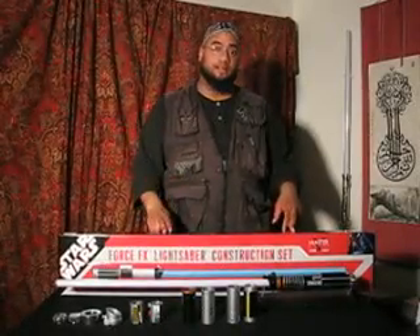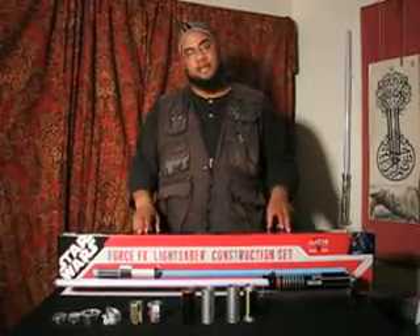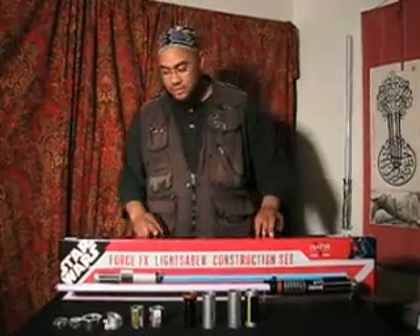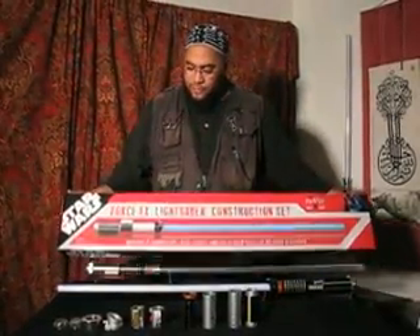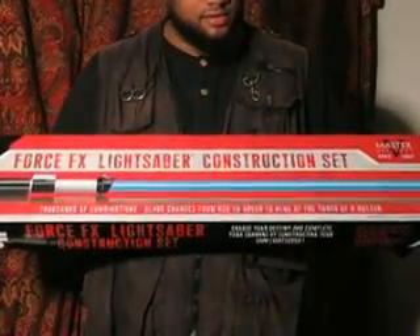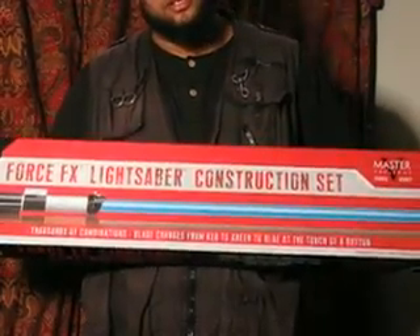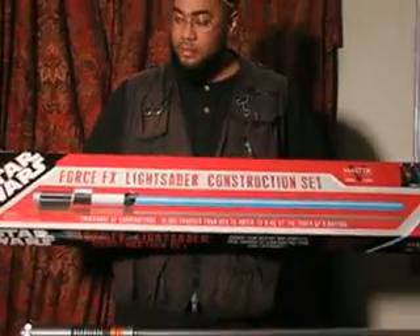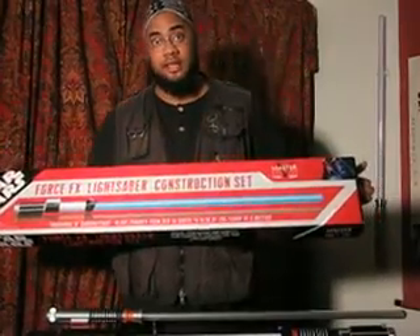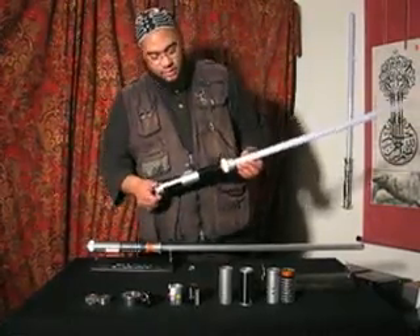Peace be upon you all. This is Aaron, aka Ben Adam, and I'm here to share with you two new lightsaber reviews. First up we have the Force Effects Lightsaber Construction Set — yes, a lightsaber construction set. Not the one by Hasbro that you see in Toys R Us and other kids stores, but this one is by Master Replicas, so this should be at another level.